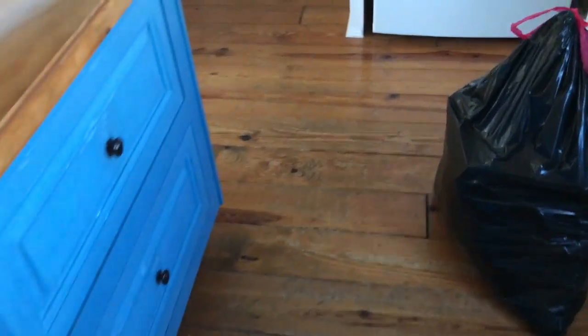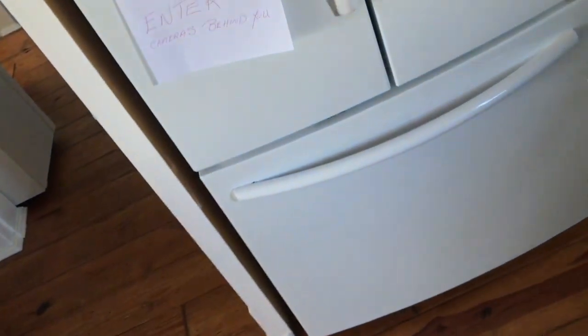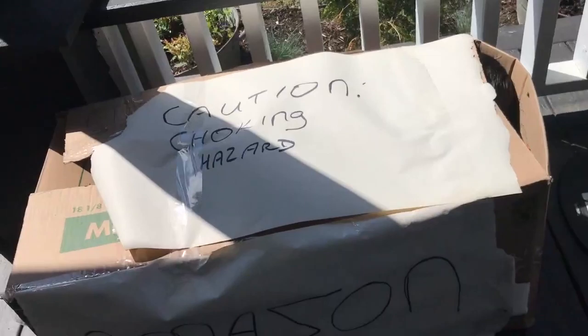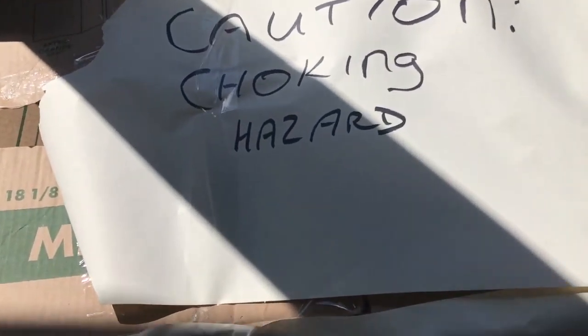Gotta take out the garbage. Doorbell — oh man, not another delivery. Oh, what's this? That's a big one. Caution: choking hazard.